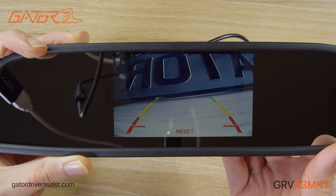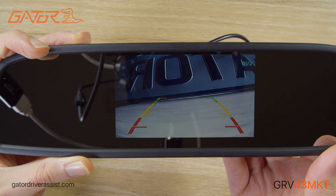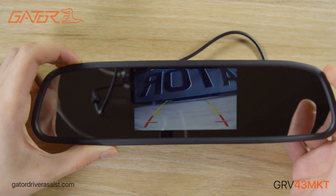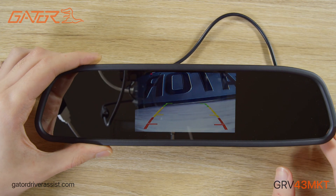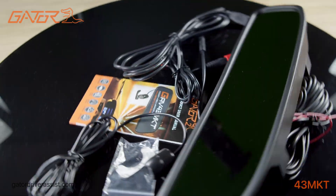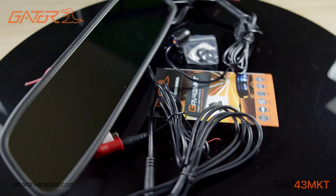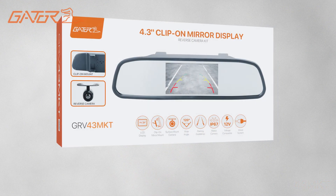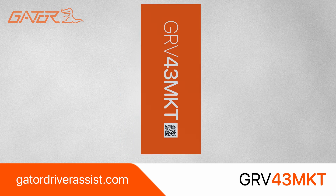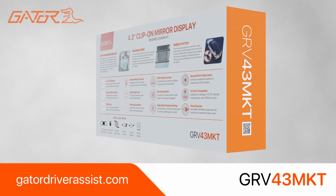I recommend that you have a flick through the manual before using this product as it will contain a lot of extra information and troubleshooting. Go to the Gator Driver Assist website for the latest manuals and software for your product. That sums up the unboxing and setup guide for the Gator GRV43MKT. You can stay up to date on the latest products by subscribing to this channel and visiting our website GatorDriverAssist.com.